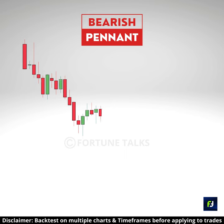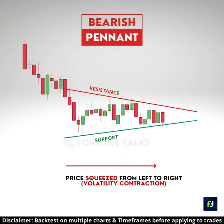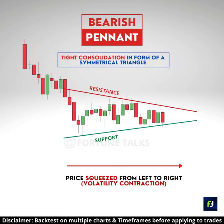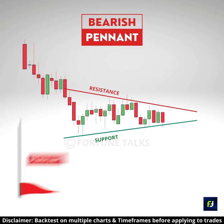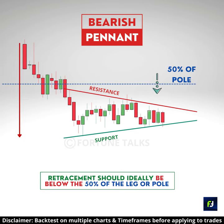It is followed by a period of consolidation, forming lower highs and higher lows, with the price squeezing from left to right, forming a symmetrical triangle with ascending and descending trendlines. This looks like a pennant. For a pennant to be valid, it should form a shallow retracement, which is typically less than 50% of the pole.